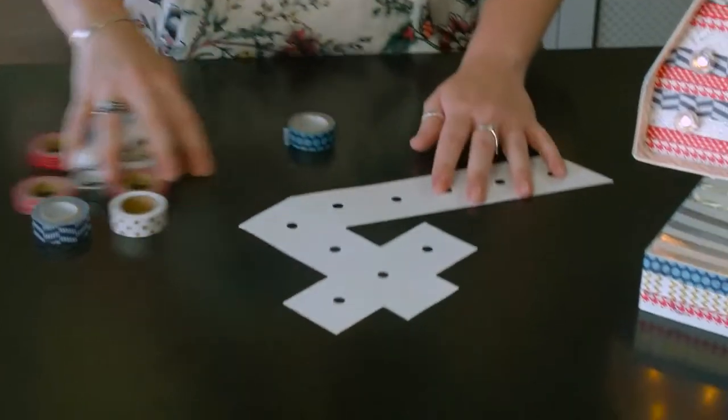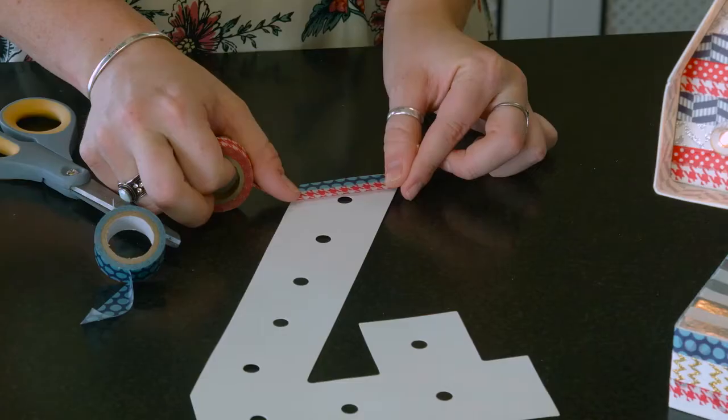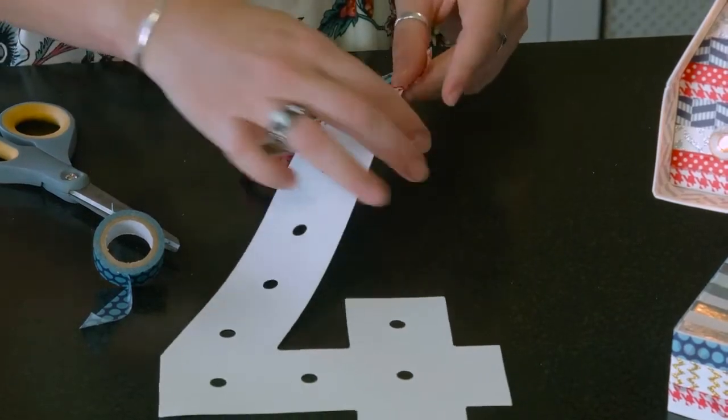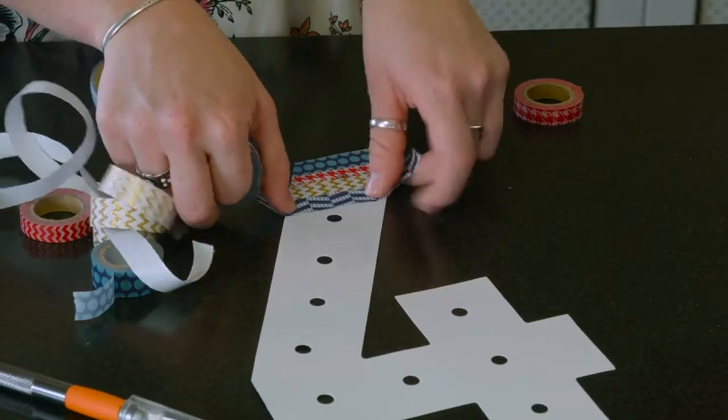Just so you get a nice completed look. When you're all finished going around your 4, there's a template on the inside. You're going to go in the same sort of pattern that you did originally around the edges — red, white, and blue — or you can make it all red, all white, or all blue, whatever you'd like to do. I like this effect and the contrasting textures and shapes on the washi tape.